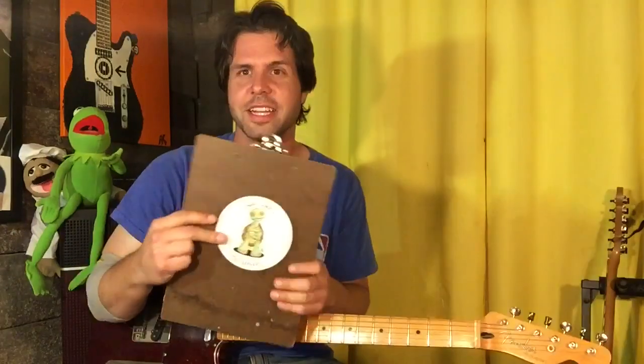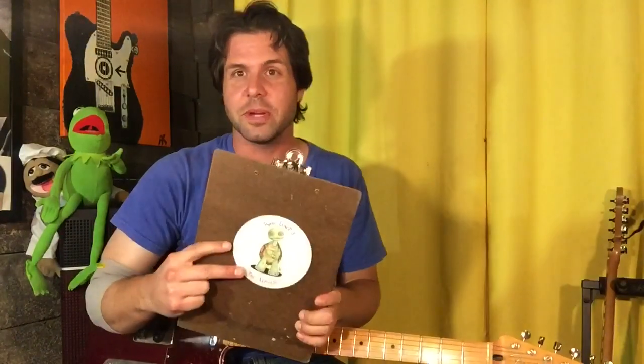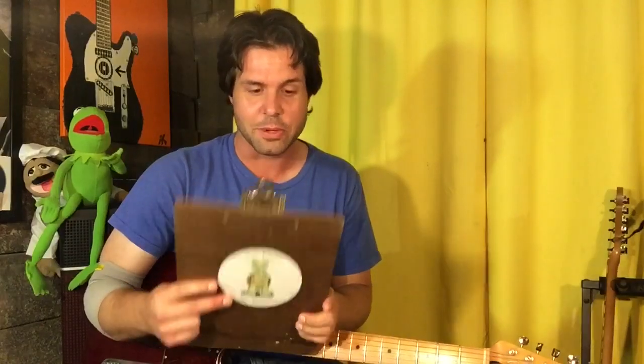I was searching my Evernote for who requested Nothing Man, and sometimes I write little notes to myself to find in the future. The one I came across was: sample some cats, pitch correct them, and do a cat-only cover of Nothing Man. Raise your hand if you'd like to hear that one.